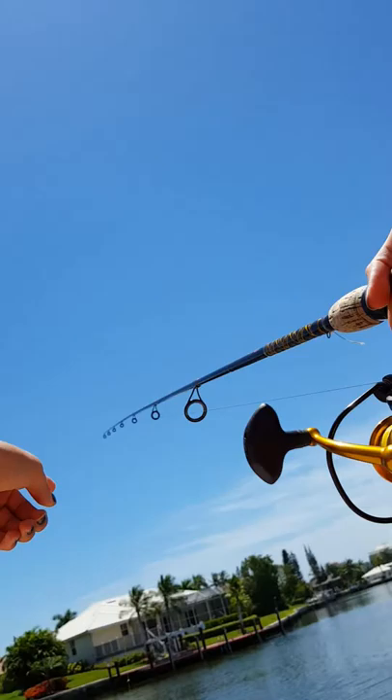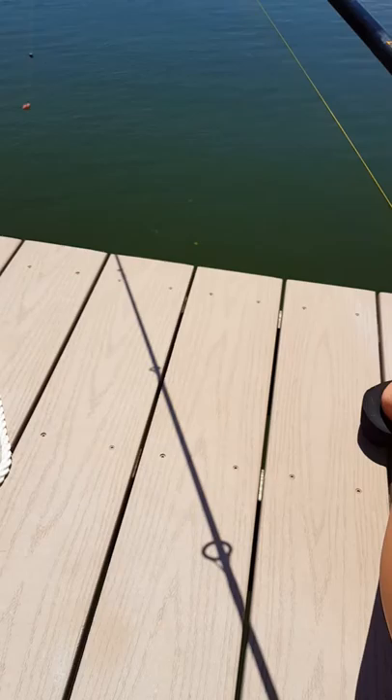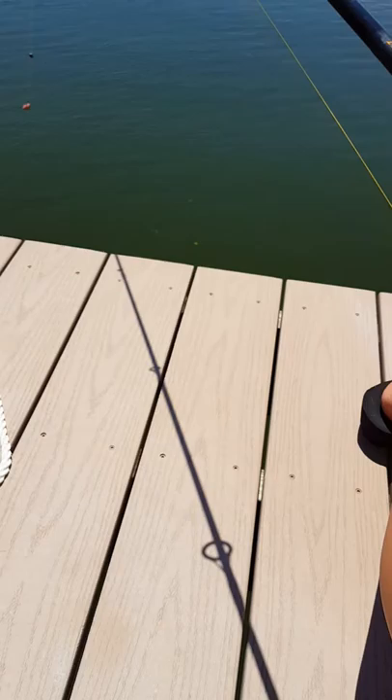Once this cast is pretty thorough, pretty done — reel it in. But you don't reel it up all the way to the top. Stop there — that's a perfect place to stop. You don't want to reel it in too much. And so that's how it's done.